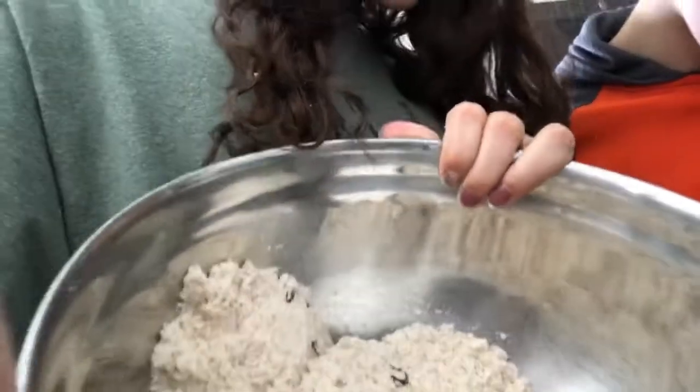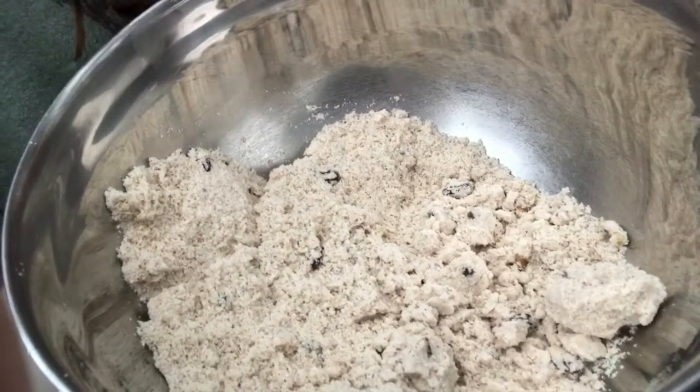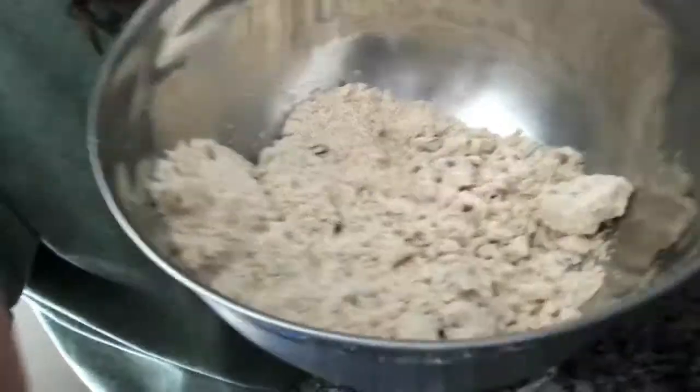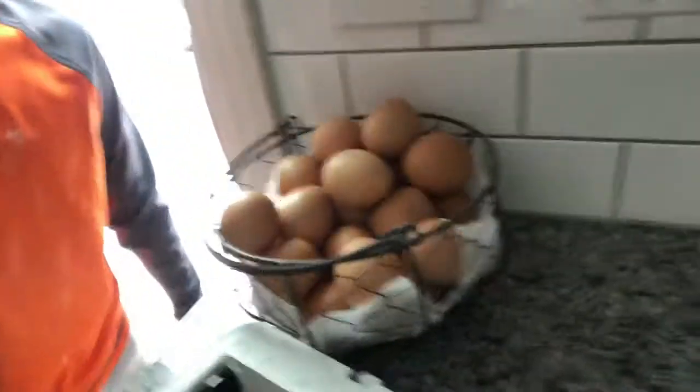We already got started and put in all the giant green food coloring — not that — cinnamon, cloves, flour, baking powder, baking soda, and then we have chopped walnuts and raisins. No dates, we don't have dates. We're gonna mix everything with our hands because this was our great-grandmother's recipe — she didn't have one of those mixers.